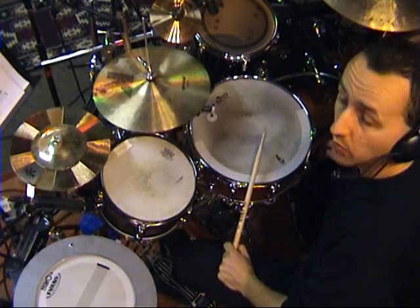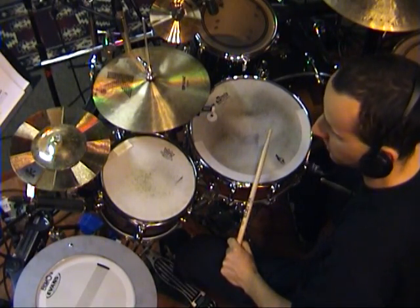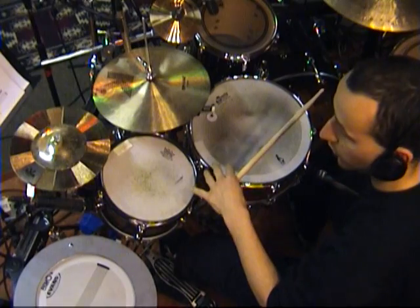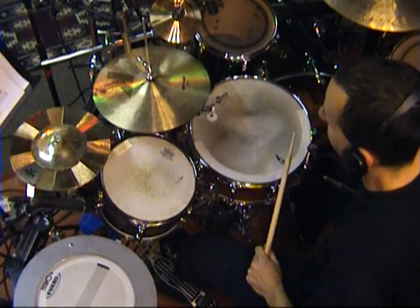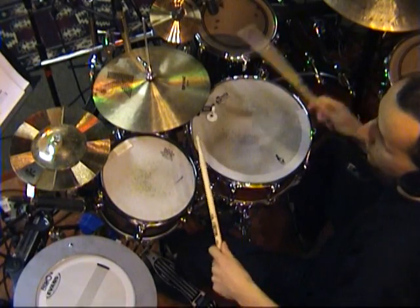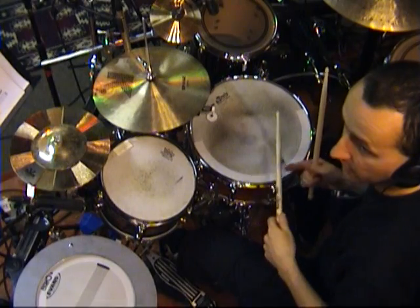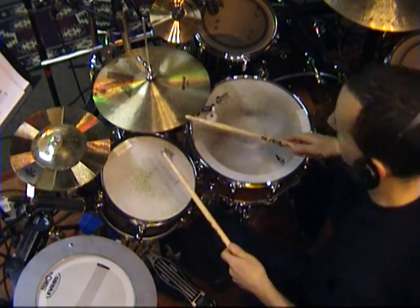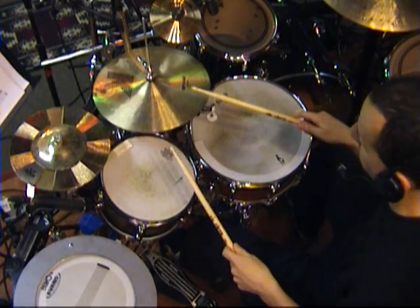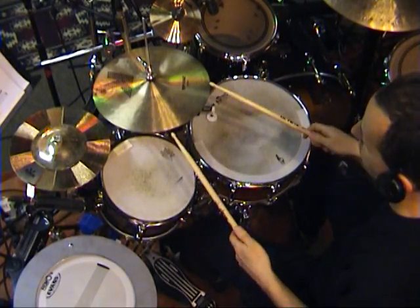And what I do with those paradiddles quite a bit is I put some of the strokes on my snare drums or effects cymbals or wherever. So what I would do — I'm going to show you — just using the regular paradiddle, I'm going to break it up and put some of the strokes on other drums or cymbals.